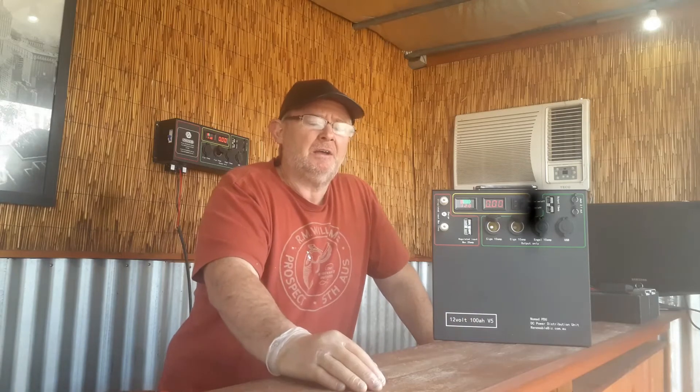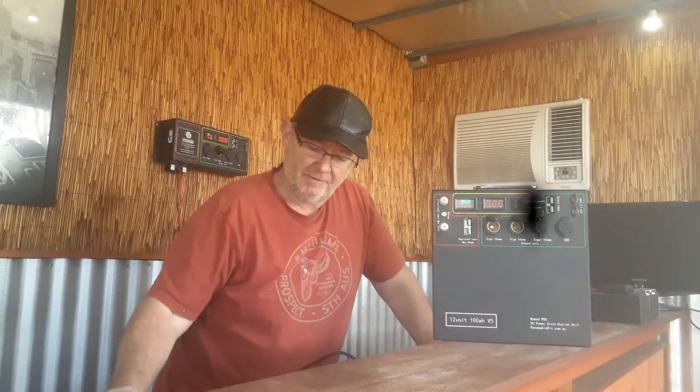Hello again. Today I want to talk specifically about charging the Nomad PDU — from AC/DC charging right through to DC/DC in-car charging options, as well as using an inverter charger unit. We're having a number of issues with people not reading instructions. There are three pages of very important instructions that will give you a better life of the unit without doing damage to it.